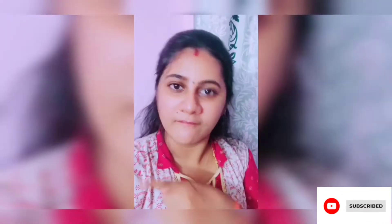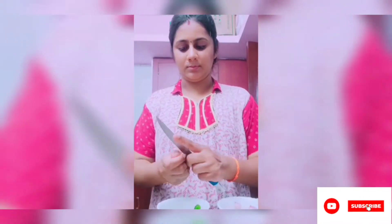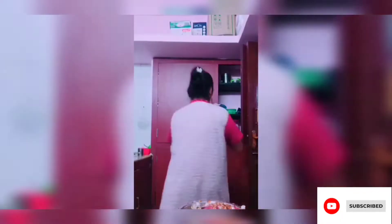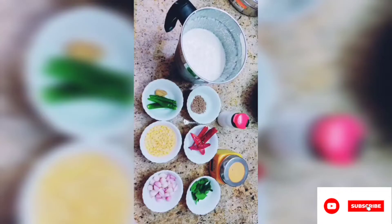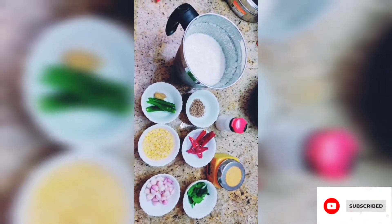If you want to subscribe to our channel, please click on the bell icon and click on the video. Let me show you how to do a cooking recipe. If you want to cook, you will need a cooking recipe for 20 minutes. This is our cooking recipe.